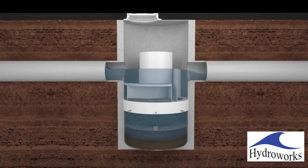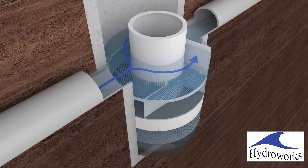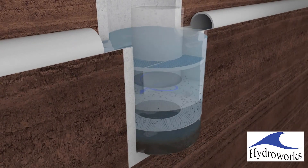HydroStorm can be used as a junction or inlet structure. In both orientations, water enters the structure into a pre-treatment area upstream of the bypass weirs. Water is conveyed into the main separation tank by a series of weirs, oriented to create a counter-clockwise vortex motion in the lower chamber.